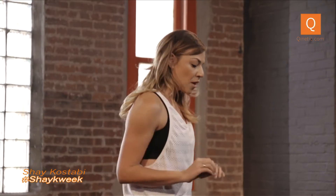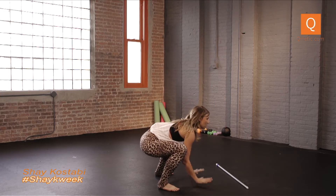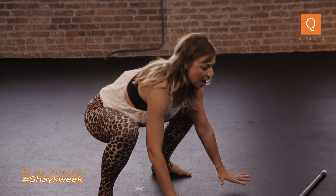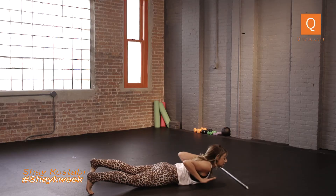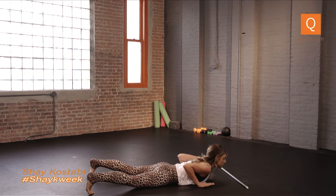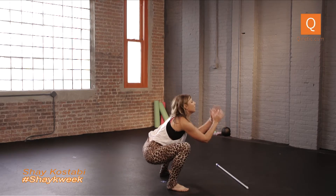A burpee is different. Same thing — come all the way down. But then you want to keep most of the weight in your legs, back in the heels, in your core. Hands are here for stability, and you kind of just let go — so your belly hits the floor. It's not a push-up. If you start relying on your arms, they're going to fatigue super quick and you're not going to be able to do this as well. From here, you've got to use your whole body to push back up to that squat, and again, there's often a jump or something at the top.